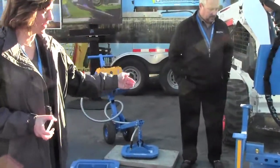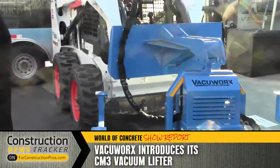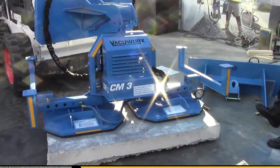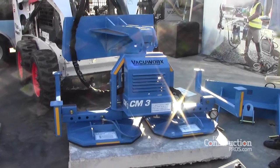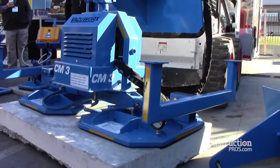This is our brand new product that we are debuting at the show, the CM3. It really is the first lifting solution of its kind. Designed to be completely modular, it can work with one pad or two. It's designed to go on the larger skid steers, track loaders, those such machines.